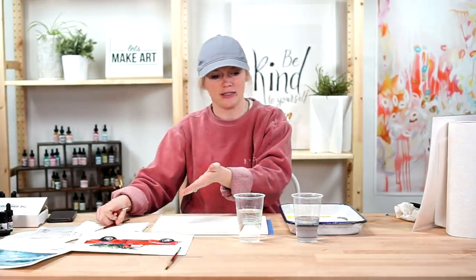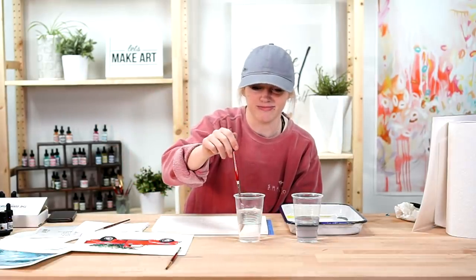We're ready to paint! We're using a round two and a round six - these are my go-to brushes. If you don't have any of these supplies, you can get them on our website letsmakeart.com. We have a kit, a monthly subscription box, and a plethora of art supplies. Okay, we're going to start with step one.